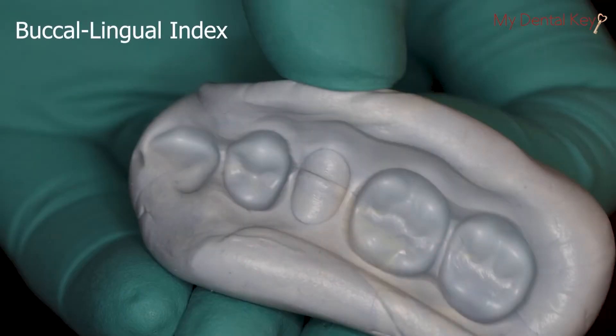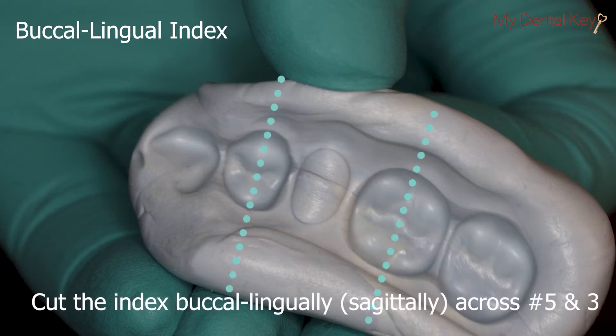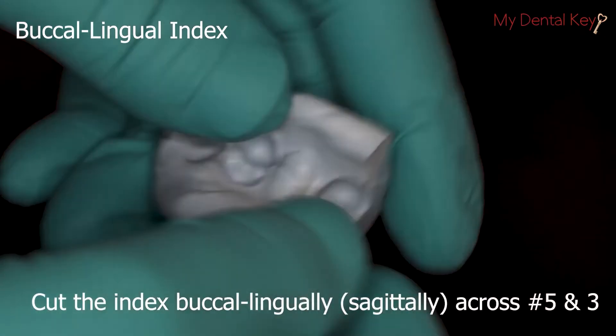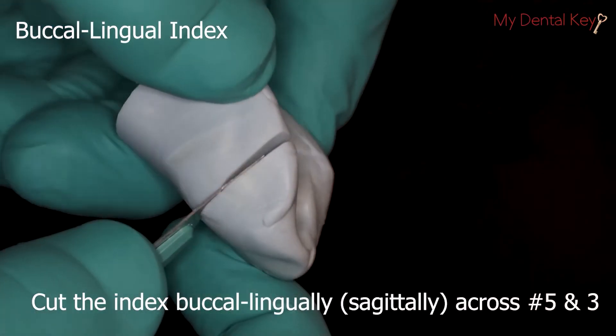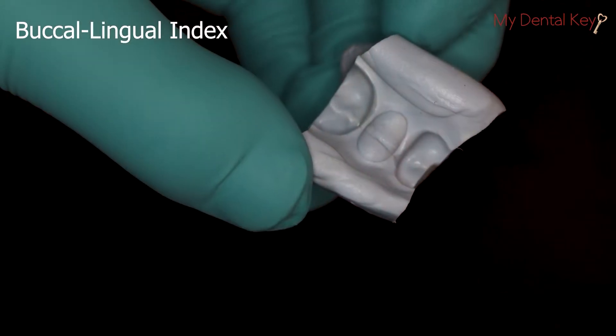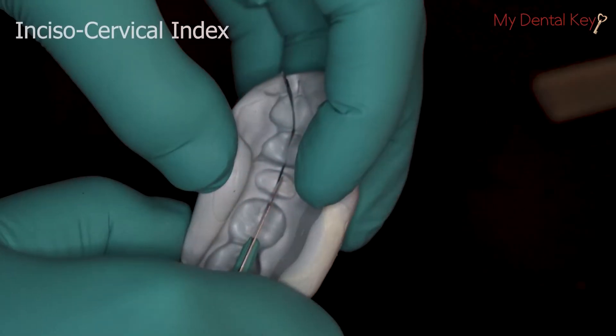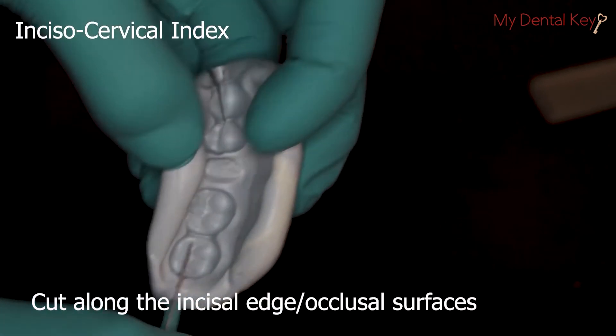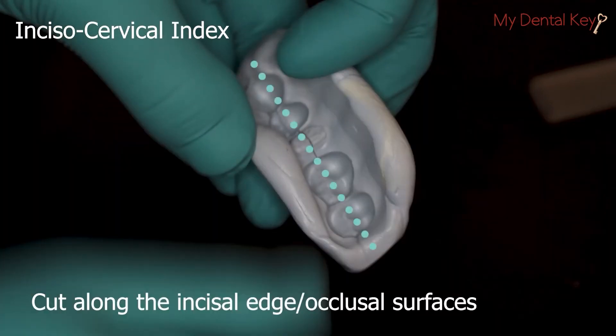For the buccal-lingual index, cut the index in half buccal-lingually, sagittally across number 5 and number 3. For the incisocervical index, cut along the occlusal surface to separate the index into a labial and a lingual half.